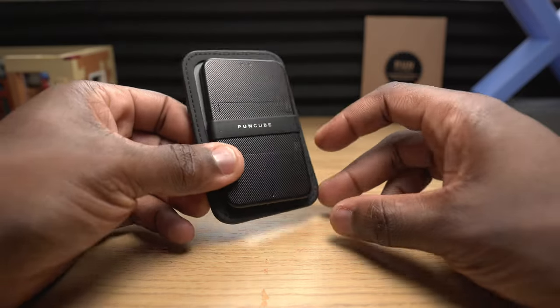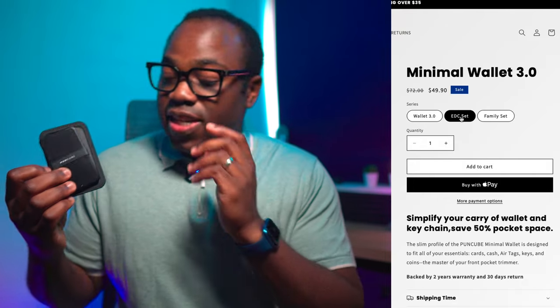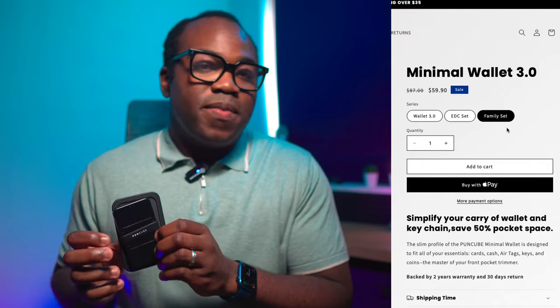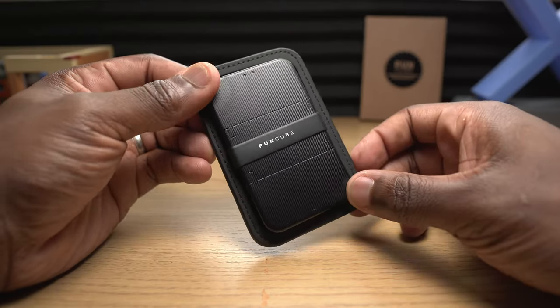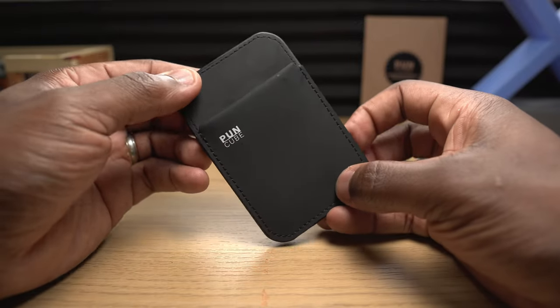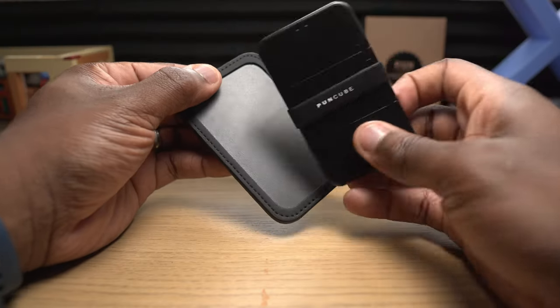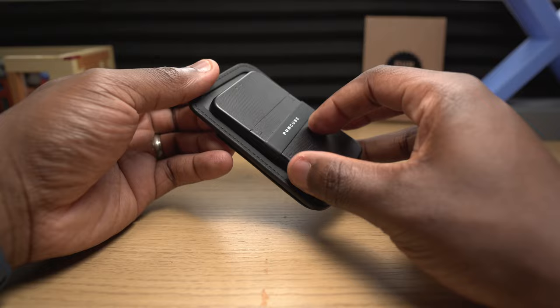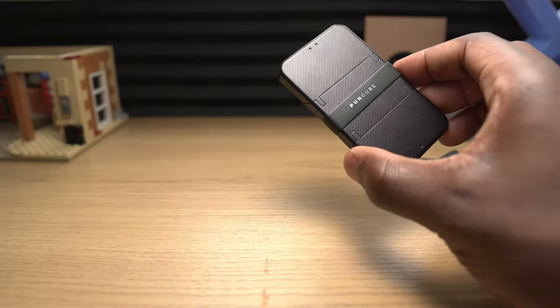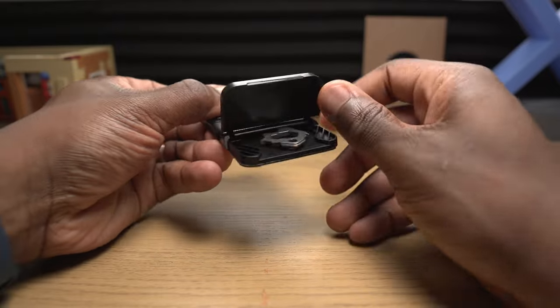Now let's look at the other Punkube wallet — the minimal wallet 3.0 — which comes in three sets: the standard wallet 3.0, the EDC set, and the family set. If you wanted to go for an even more minimal wallet, this could be the one for you. One key difference is that this one only holds cards on one side, so the matte side of both wallets is the same, with space for cards and that storage pocket for coins and even an AirTag. This wallet comes in two parts, and on the reverse side of the card section there's a blank space the same size as a separate plastic section — and that's where it differentiates itself.